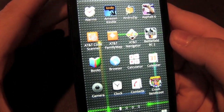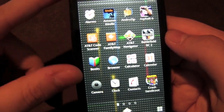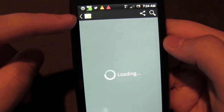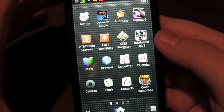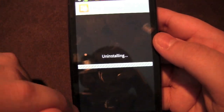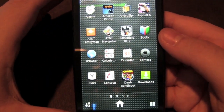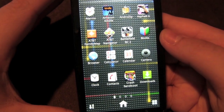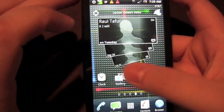One thing that surprised me regarding AT&T bloatware: while the apps appear installed, tapping something like AT&T Code Scanner redirects you to the Market to download it, so you can simply exit and avoid it. You can easily remove bloatware you don't want, and I'm glad Sony Ericsson and AT&T went that route.